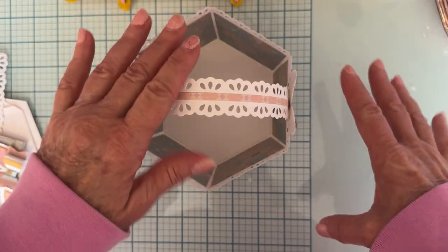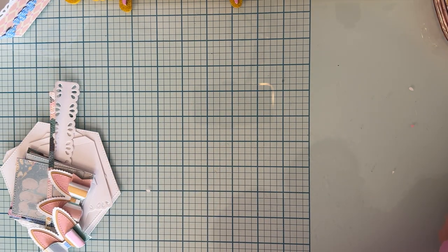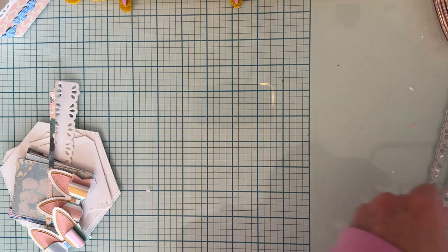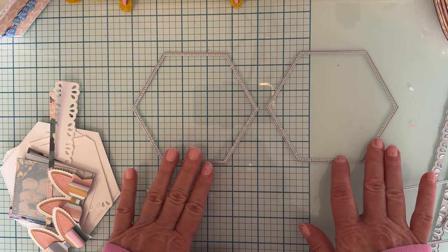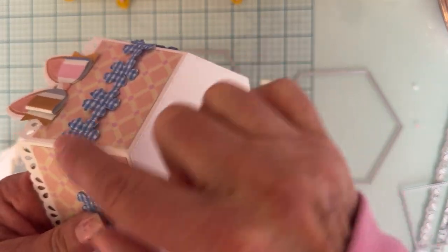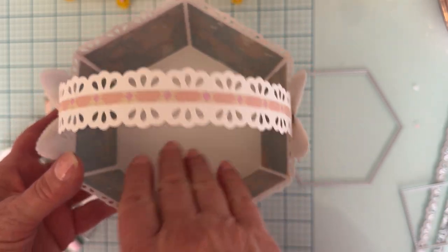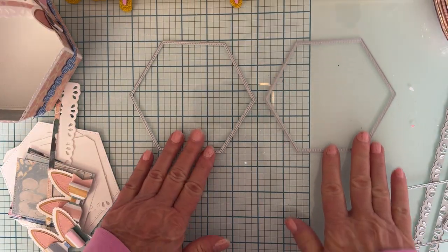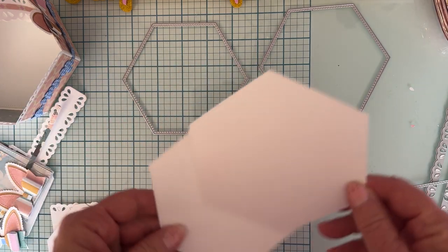So let's put this together. It is called the 3D Easter Basket. What you're gonna get in the die set: you get two of these pieces - one a tad bit bigger than the other. You cut one of each. One is for the base that you attach all your sides to, and the other, which is a little bit smaller, you put inside to kind of line it and cover up the little pieces you've added on.